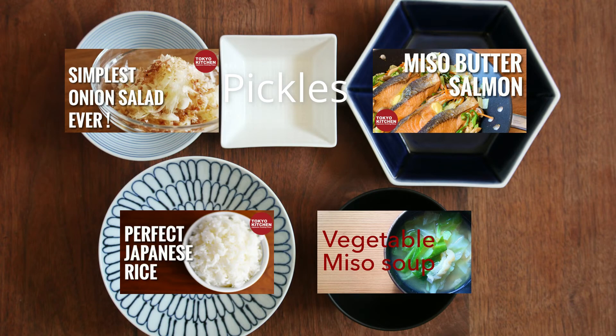I hope you enjoy the meal. That's all for today. Thank you so much for watching. More videos are coming up every Monday, Wednesday and Friday, so don't forget to subscribe and turn the notification bell on so that you don't miss anything.